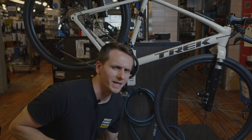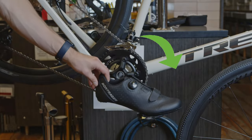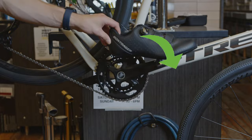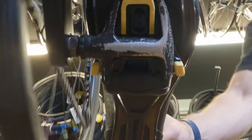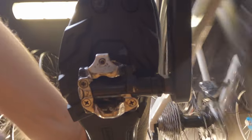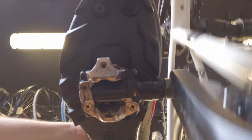Why would somebody even want to be attached to the pedals in the first place? Well, for both road and mountain biking, you're able to take full advantage of both the upward and downward stroke of the pedal, both pushing and pulling when cycling, which equals more speed. For downhill mountain biking, it comes in handy when taking steep descents and bouncing over rough terrain to have your feet attached to the pedals so that they can't slip off.